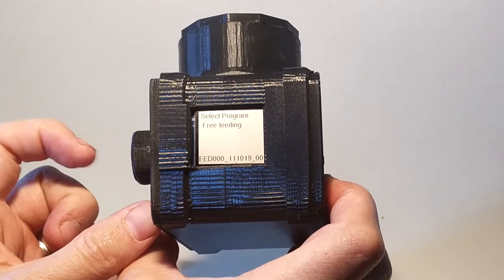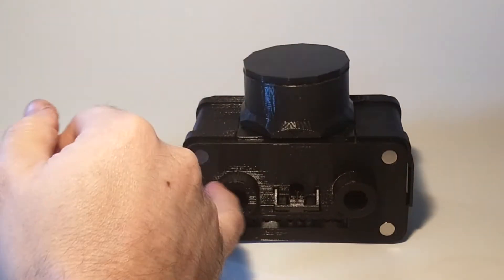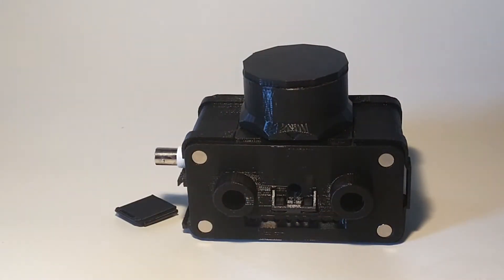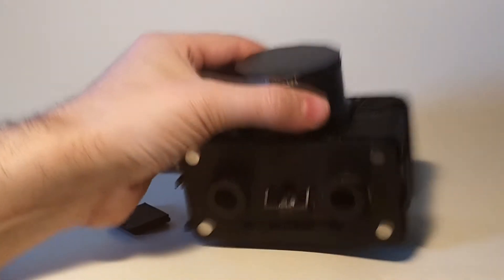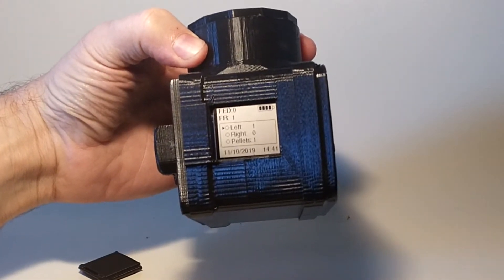Here we'll set it on an FR1 session, meaning one poke produces one pellet. The screen displays the data — the number of left and right pokes, as well as pellets. These events are also written to an internal microSD card.